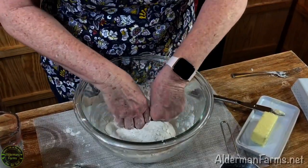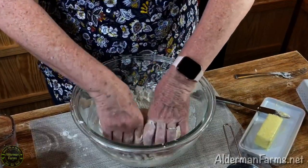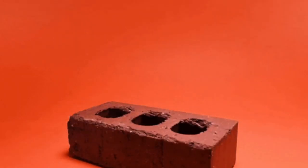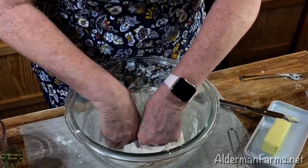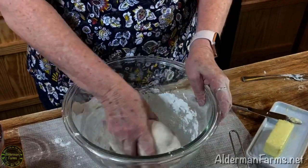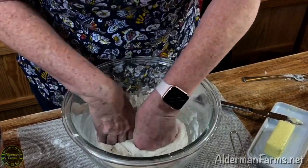If you are using a stand mixer, please be very careful not to over-knead your dough. You can over-knead it very quickly in a stand mixer and it will make for a tough bread. A lot of people like to knead on the counter, and that's perfectly fine. I prefer kneading it in a bowl because it keeps all my mess in the bowl — it actually doesn't make a mess.